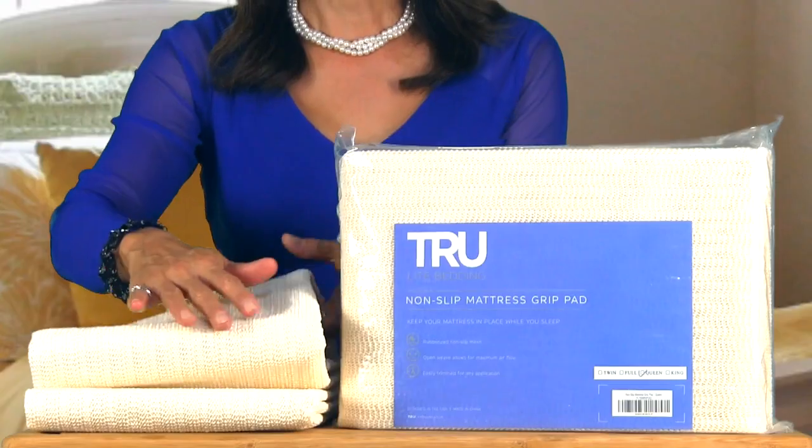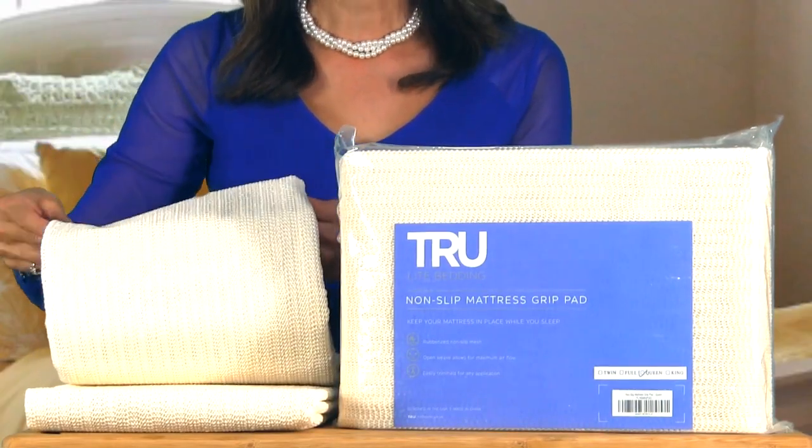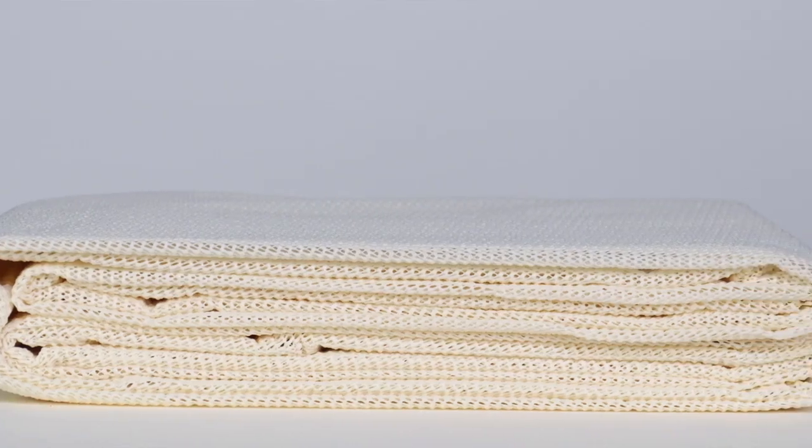True Light has designed a non-slip grip pad that keeps your mattresses or rugs right where you want them. It's made of rubberized open weave mesh that is very breathable. It's a snap to use — just place the pad underneath the mattress or item you want to keep in place. Our grip pads come in standard mattress sizes.